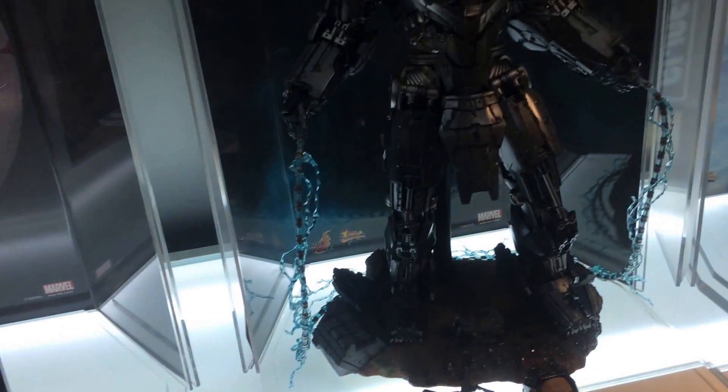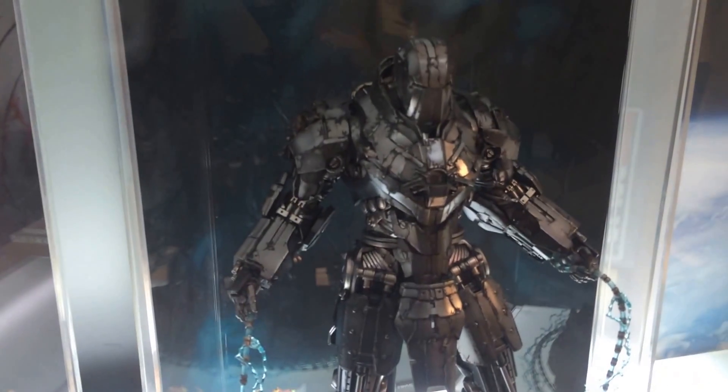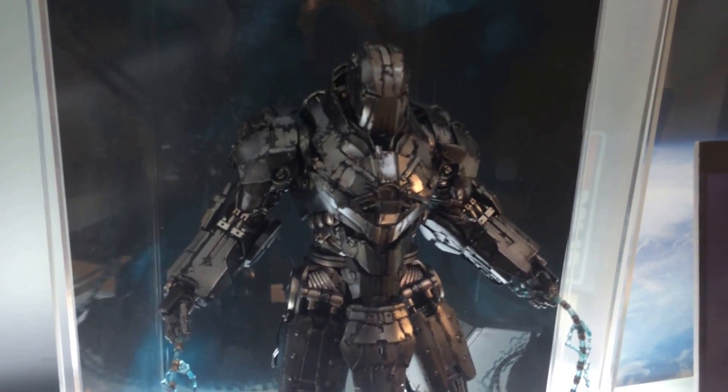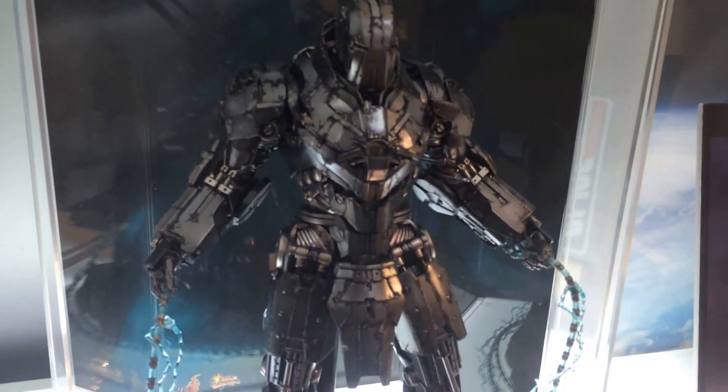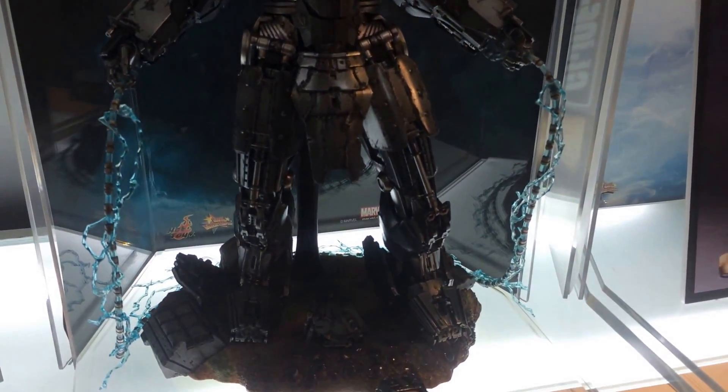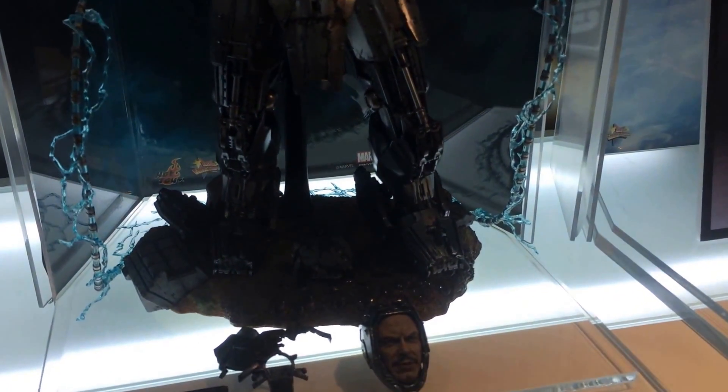The second figure that a lot of people have asked to look at is this Whiplash 2.0. This Whiplash 2.0 is quite battle-damaged, as you can see from it.